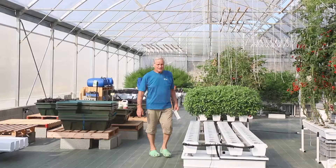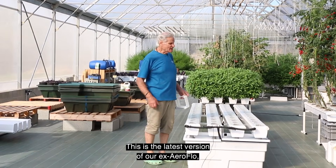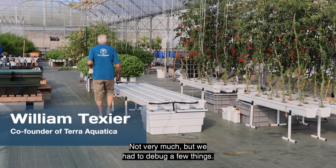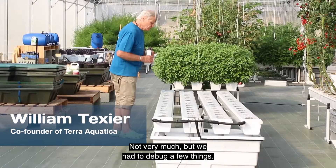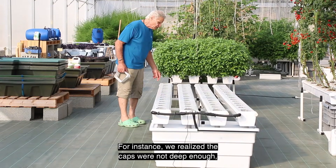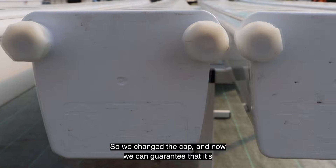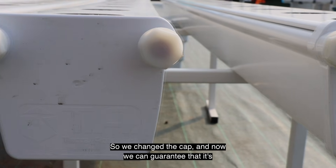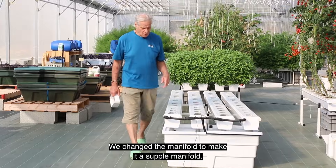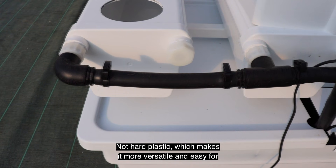Hello everybody, this is the latest version of our AeroFlow NowGrowth stream. What's new in this version? Not very much, but we had to debug a few things. For instance, we realized the caps were not deep enough and sometimes a little leak could happen, so we changed the cap and now we can guarantee that it's completely leakless.